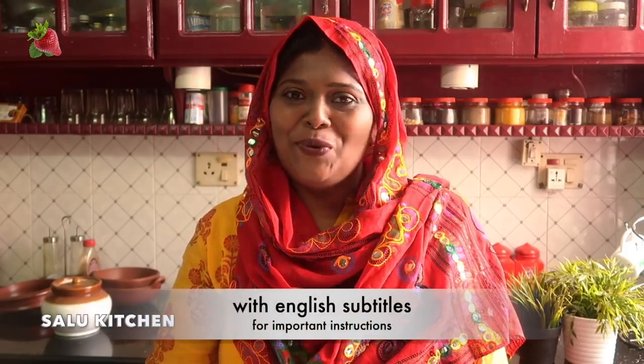Hello everyone, welcome to Salou Kitchen. My name is Samira. It's time to go to school in the morning.